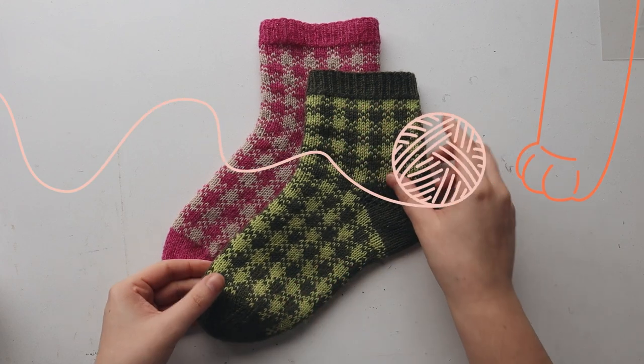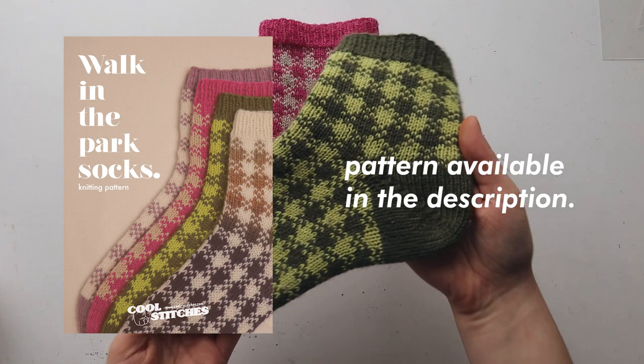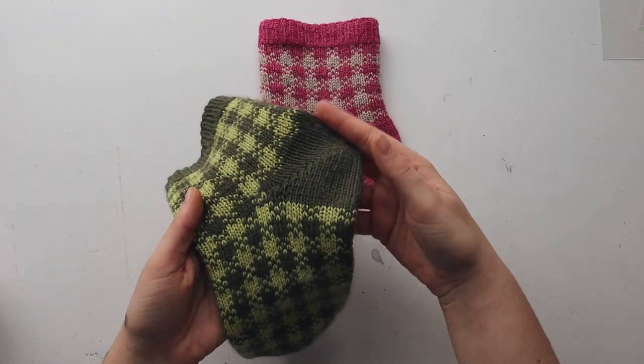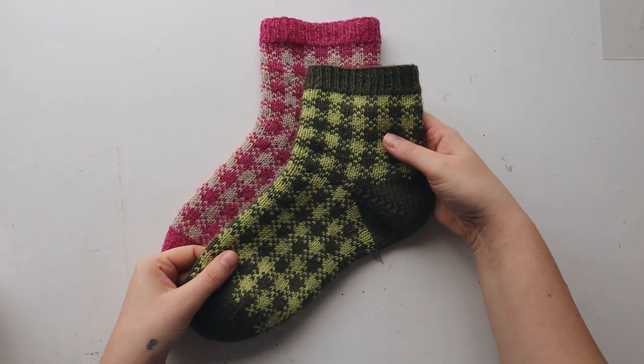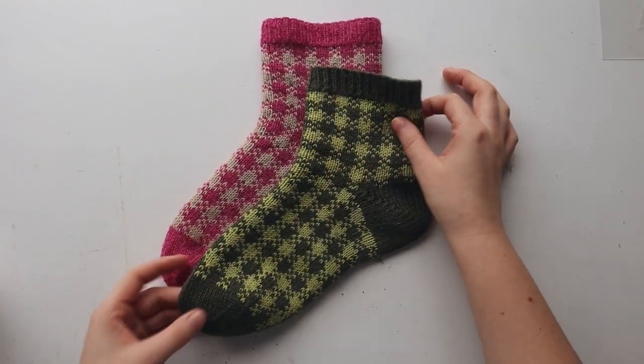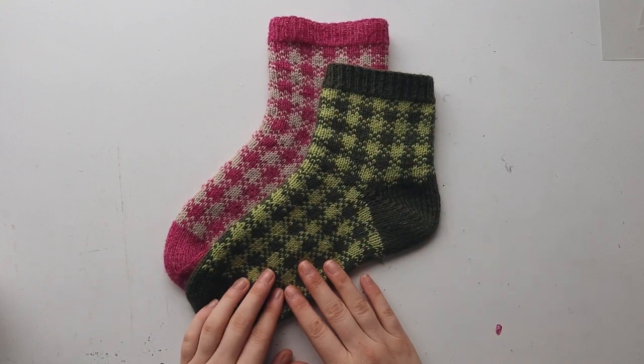Hey everyone! If you're coming across this video, you're probably knitting your own Walk in the Park socks. This video is solely to show you how to knit the heel, which is a shadow wrap short row heel. There are a few videos online explaining how to do this heel, but I wanted to create my own so that I can link it in a pattern.